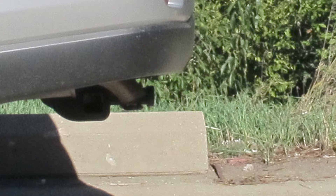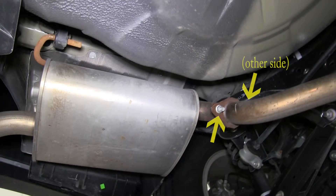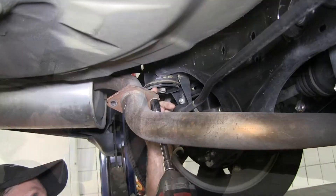Now we'll show you how the hitch is installed. Our first step is to remove the muffler. There are a couple of ways you can do this — you can spray down the rubber hangers and remove it while leaving it attached. However, we're going to remove the muffler itself. There are two bolts on the tailpipe that we can easily get to, so we'll go ahead and remove the muffler.